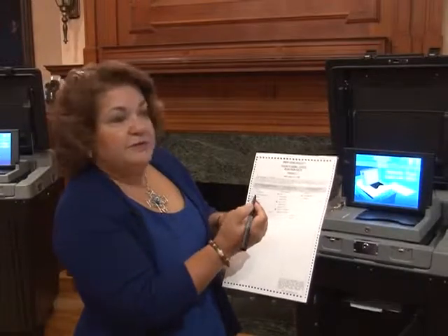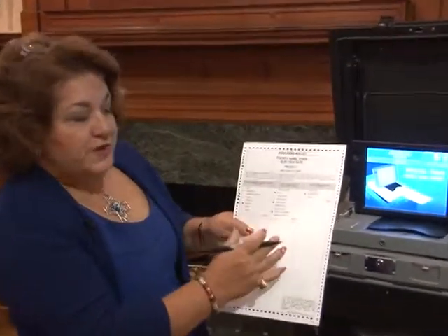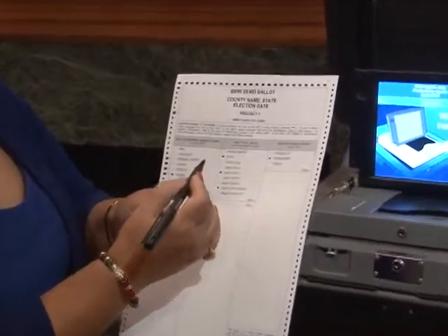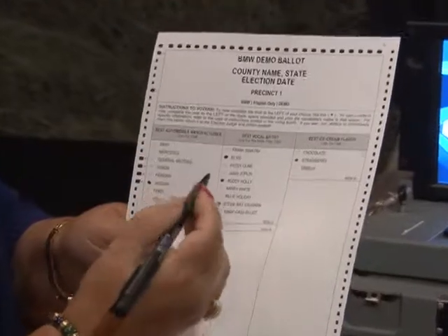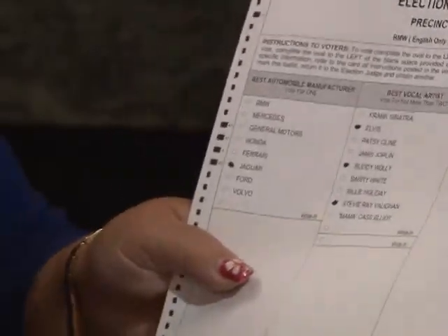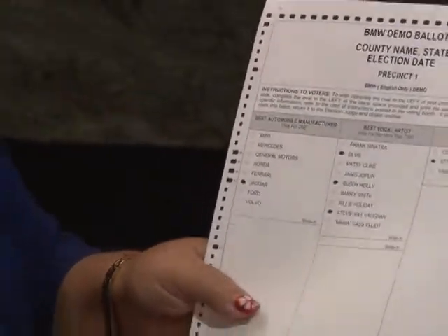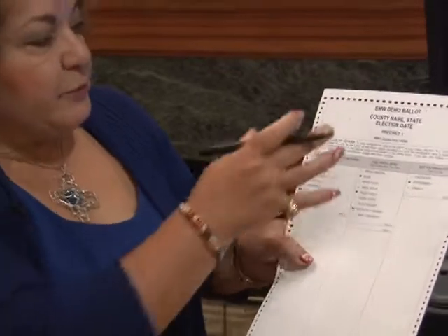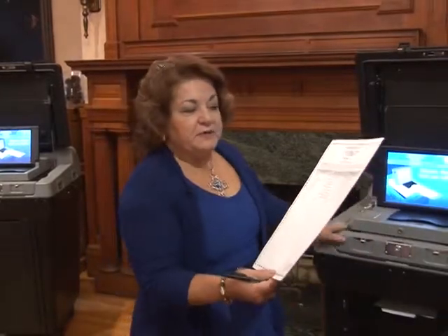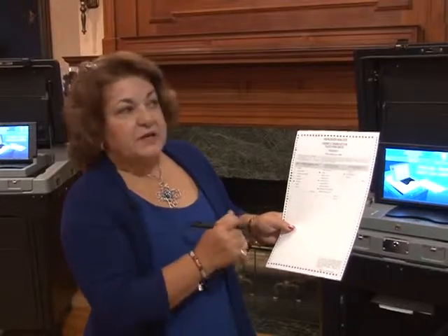The old method under the Optech Eagle required connecting the shaft to the arrow. With this new method, you fill in the oval next to or in front of the candidate you are choosing. It can be marked in any type of ink, though we recommend the reflective pens or number two pencils at the polling places. The ballot will look basically the same as always — the only difference is the new interactive machines that allow you to correct any overvoting or undervoting.